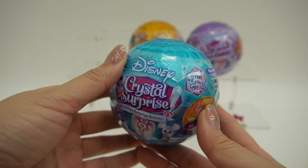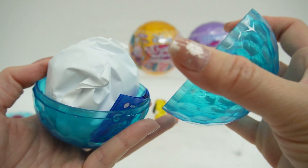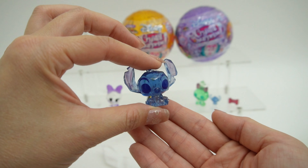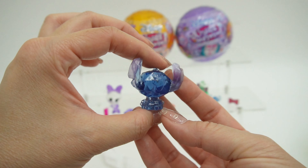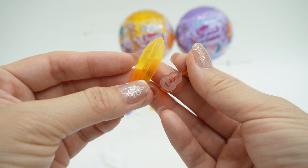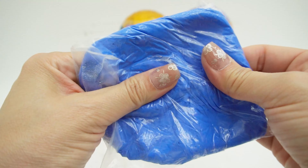Here is a blue one and we got Stitch — what a cutie! Stitch comes with a surfboard and ukulele, and we got more slime, this time in bright blue.